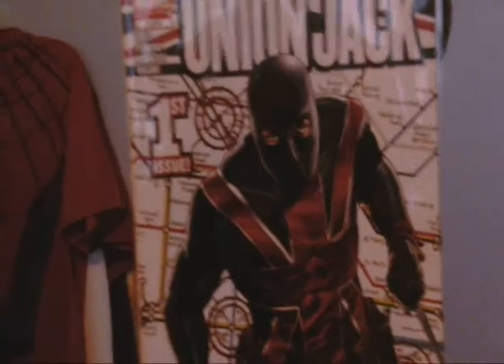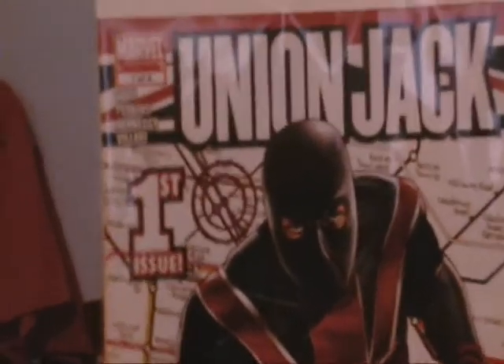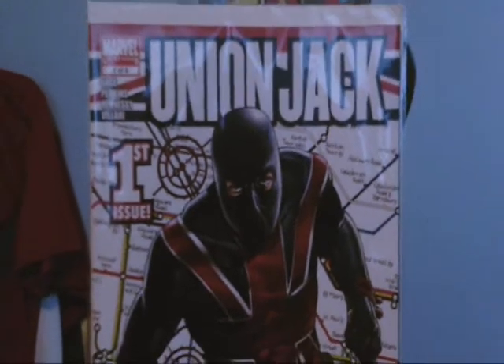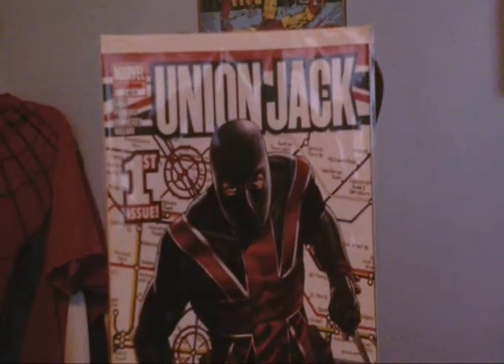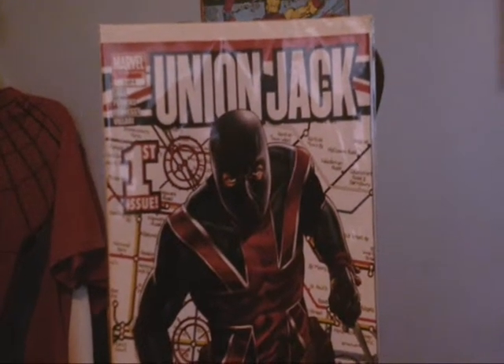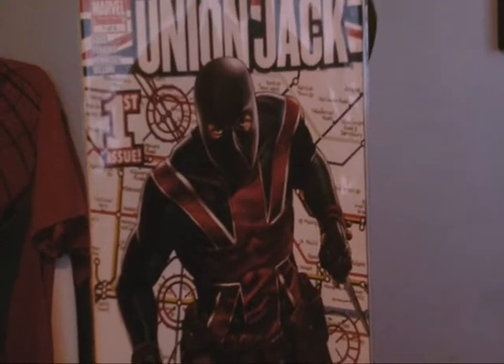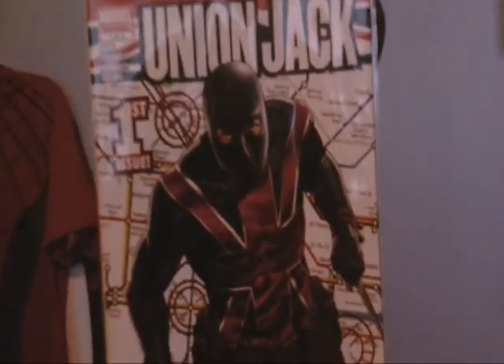This is what it looks like — this is from '96, so this is kind of old school. I was ten or eleven years old when this came out.